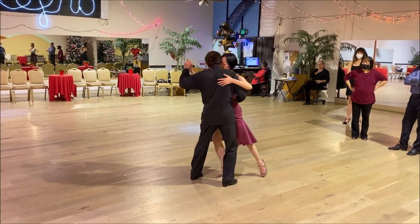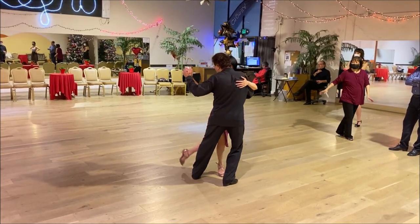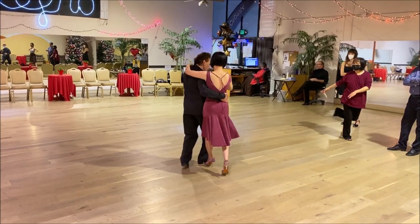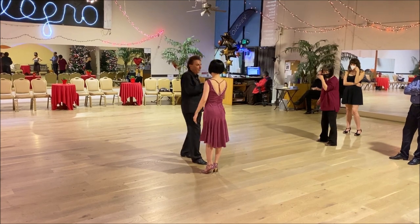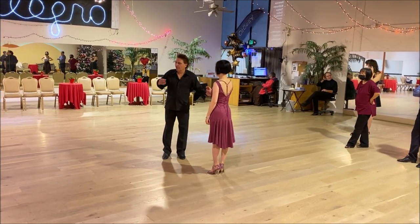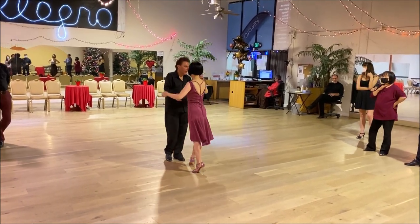This is called voleo. And if she comes back, I do a leg wrap. I'm pretty sure very few of you have worked on voleos. So again, one more time.